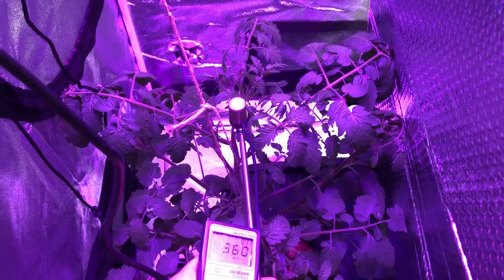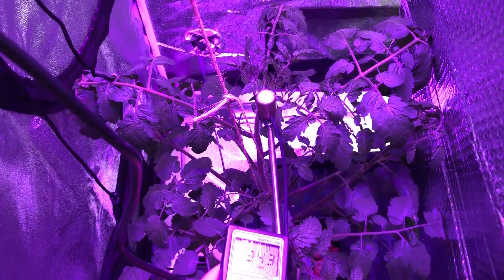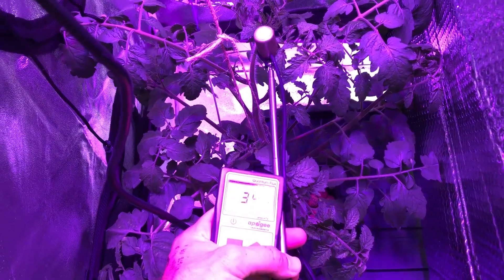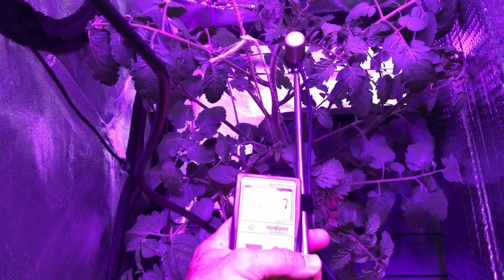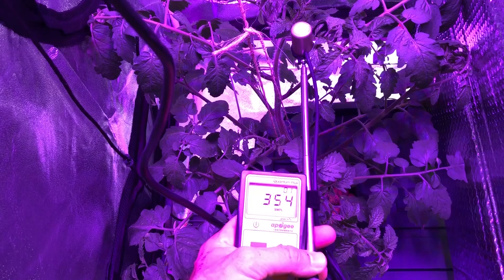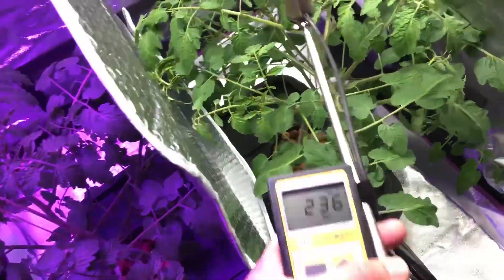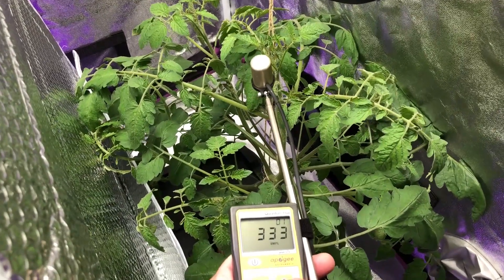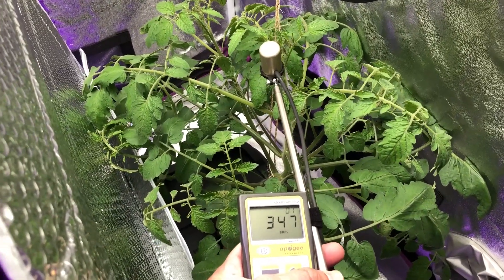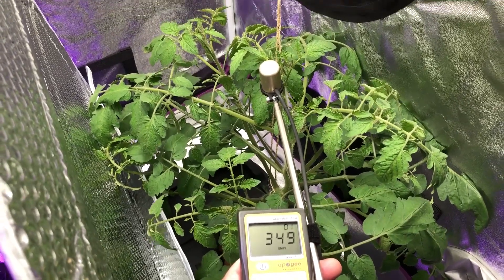We are about the same right here at the middle of the plant — this is basically the top of the canopy. It's hard to do with one hand, but we're at about 350 micromole, and we've got the same thing over here on the High Bay side. I actually got a little lower there — about 350, very close.